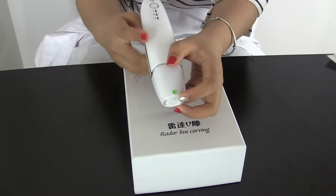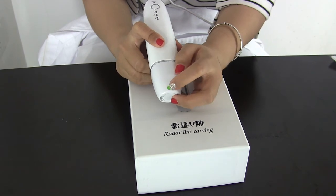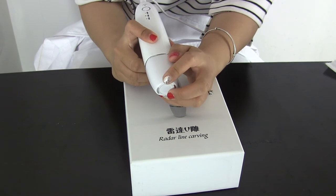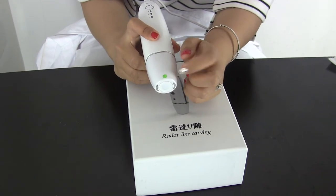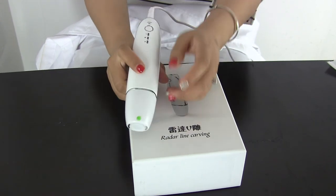This is the injection hole for water injection. This is the sample machine, so we put this button in a different color. For the ready machine, it will also be white.